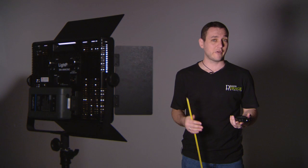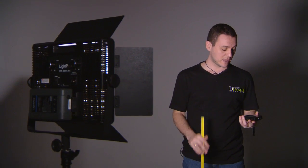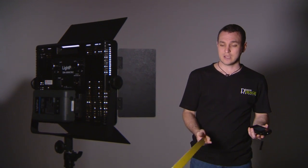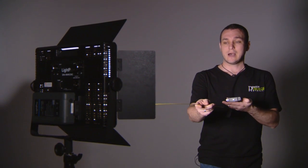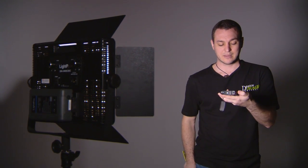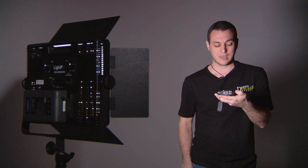We've got CCT, which is a Kelvin rating — daylight being 5600K and tungsten being 3200K — and we've also got lux, which is the output and intensity. Here I have a ruler, so we're going to measure it at one meter, allowing you to compare to the other lights we've done today. Just press that there, take a reading — and there we have it.